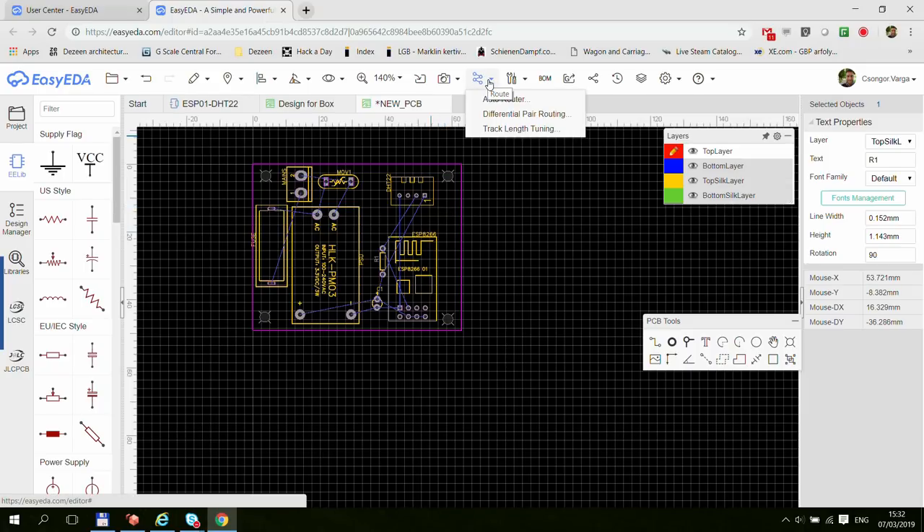When you start a new project in EasyEDA, it defaults to a two-layer board, and I think that's fine. You'll most probably be using a two-layer board because in terms of manufacturing, two layers is usually the minimum you start with — I don't even think they do one layer. Two layers is definitely a good place to start, and if you need more layers then you should probably be watching a different video.